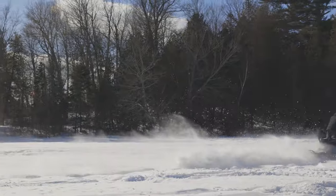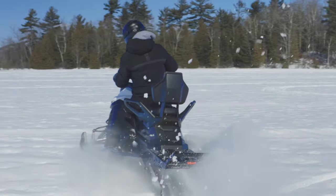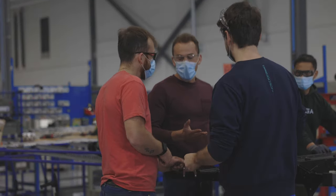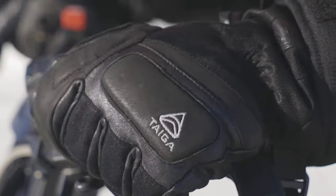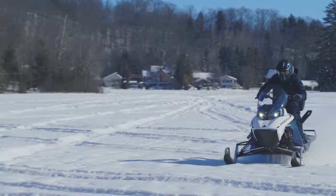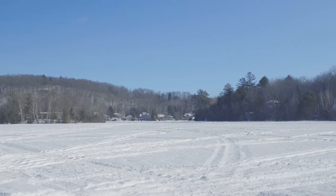It could be minus 30 outside and the battery pack would keep itself warm with the heater and heat exchanger that we designed and developed. It's a good combination to keep the motor as cold as possible while also keeping the battery in its optimal temperature range. The Nomad runs great in any snow condition, whether it's hard pack or deep snow — we get the best of both worlds with this sport utility sled.